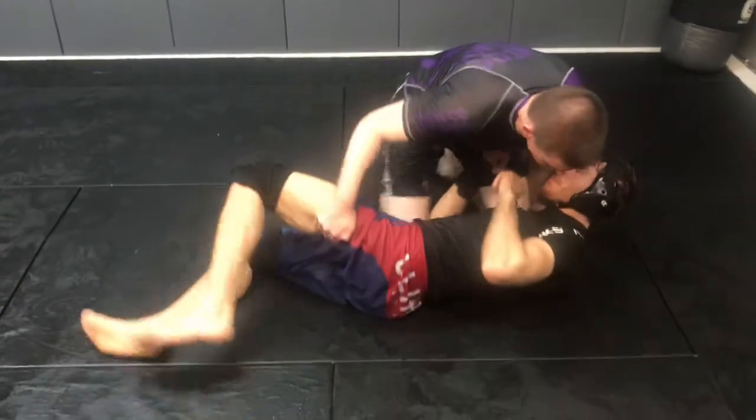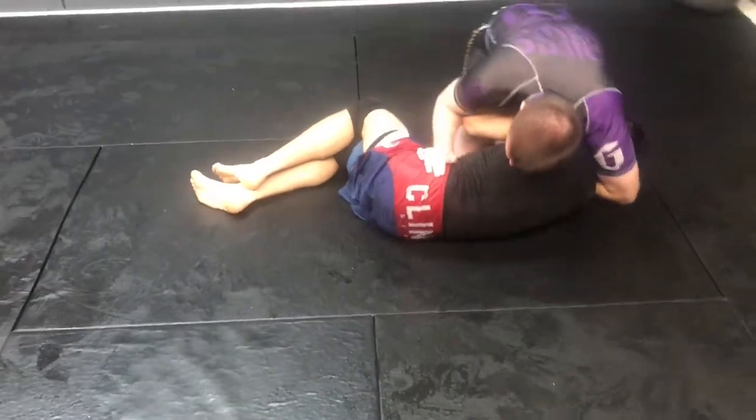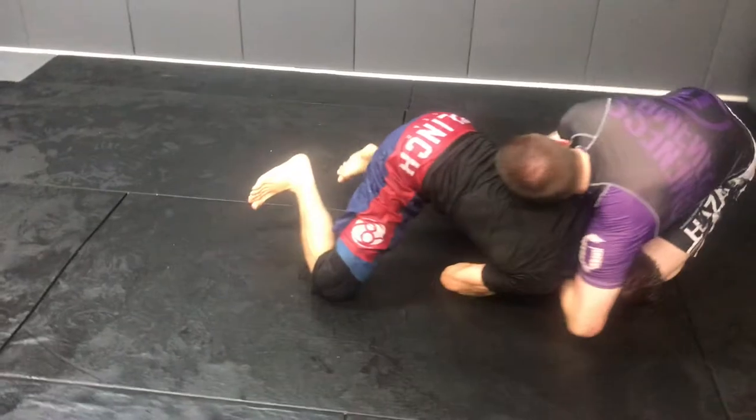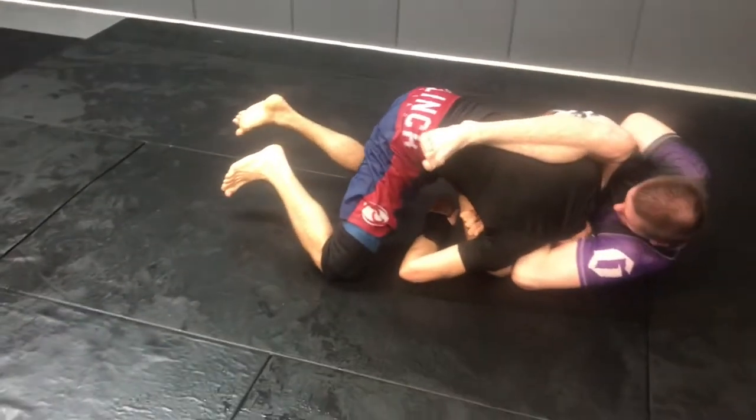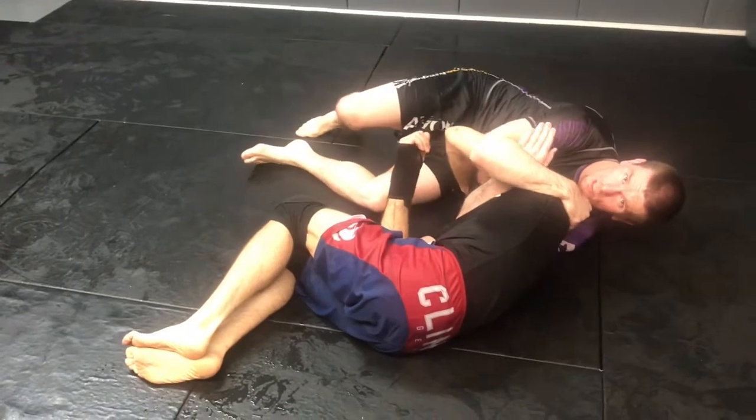Last one — again, same setup. Chin strap control, I walk away, he starts coming up, I'm in. Sliding in and tapping. When he rolls, I'm catching right through the top and chasing.